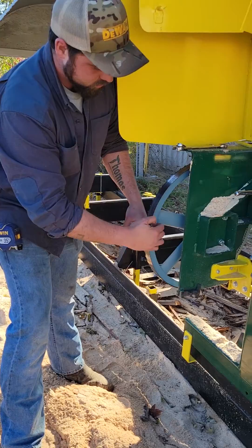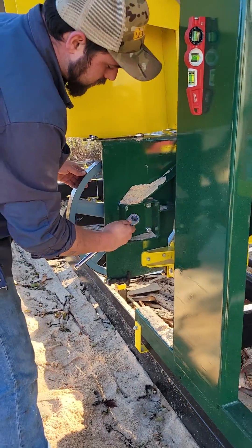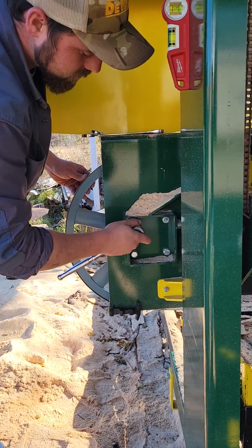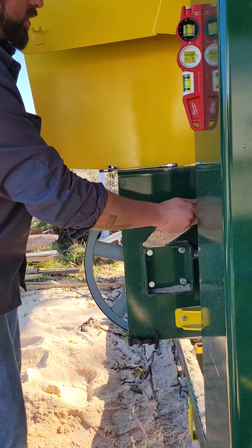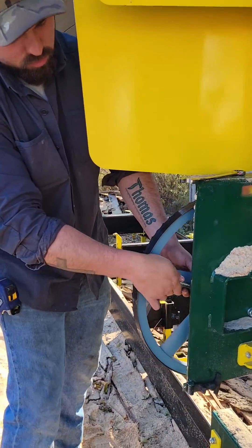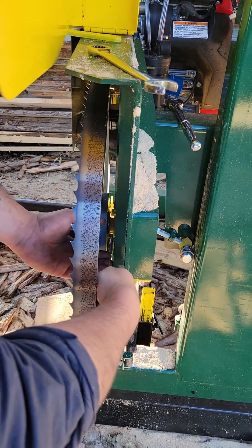This side is tracking too far back, so what I'm going to do is loosen up this side here. Then in behind the wheel you have your jacking bolt, so I'll just tighten that up.